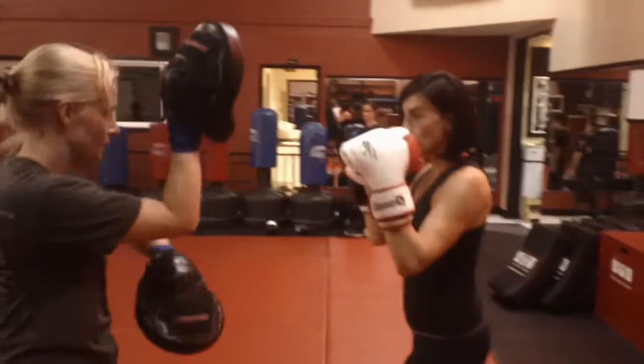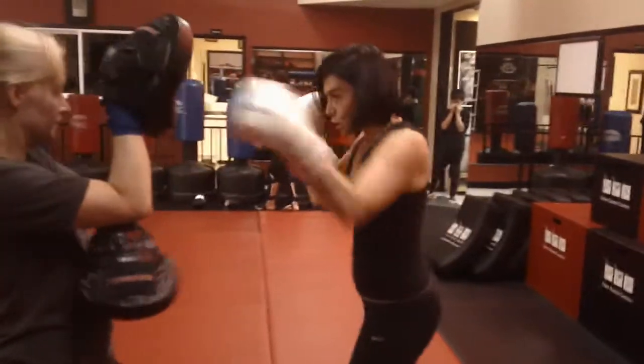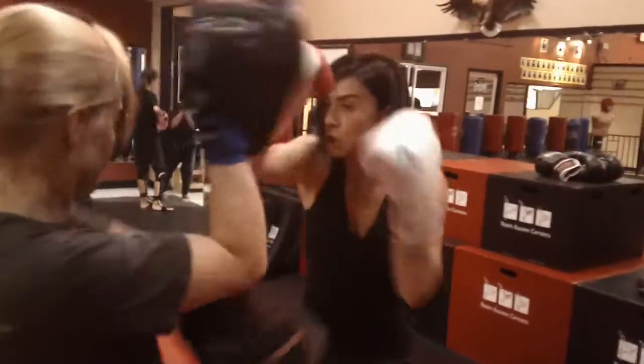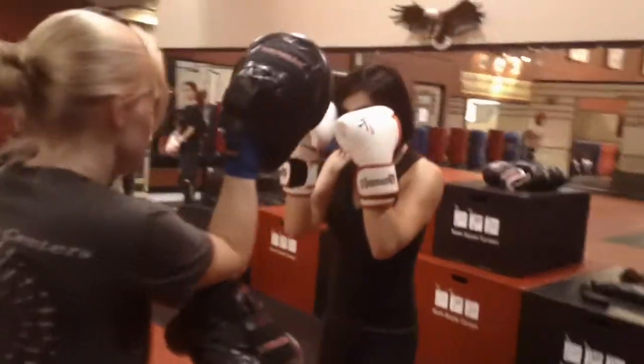Number four: jab, cross, roll, cross, hook. Good, keep those hands nice and high. Go. Number five: jab, cross, block, cross, hook. There you go, keep going.